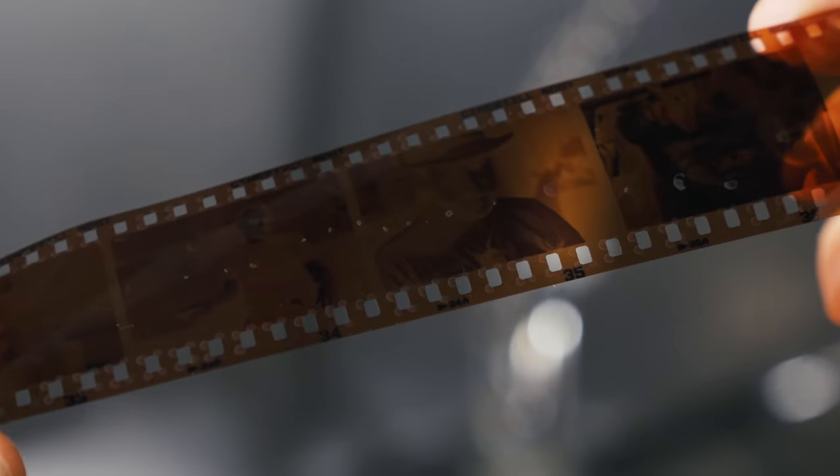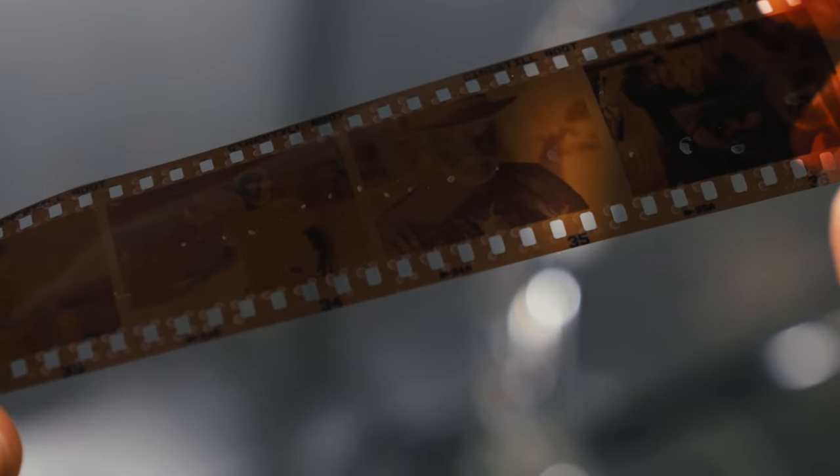Nothing is worse than spending time and energy perfectly processing your film at home only to find you have water spots or other residues on the surface of your film. In this video we're going to show you how to clean any existing water spots off of your film and how to prevent them in the first place.